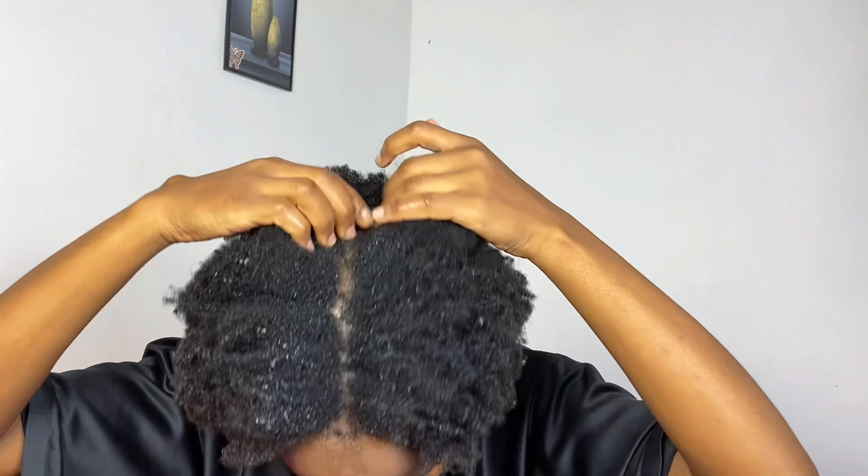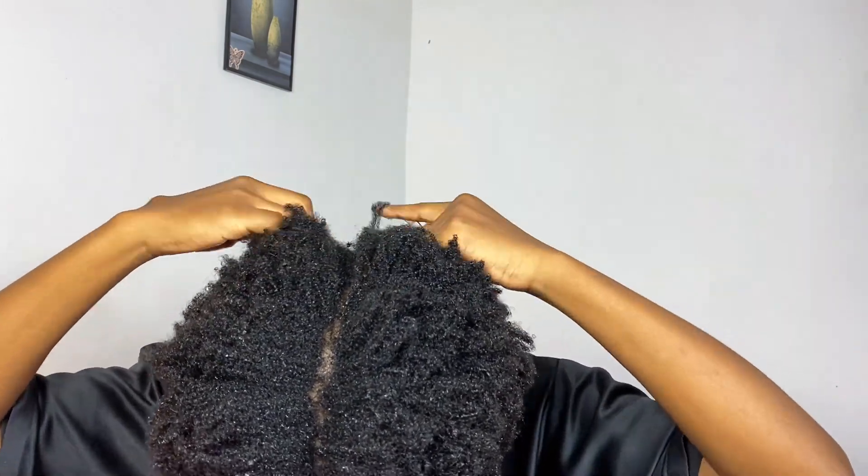And voilà, I'm done shampooing and washing the hair! Just shaking it out — look at that forehead, let's cover it! I'm going to go ahead and separate the hair into sections because I'm going to blow dry it.